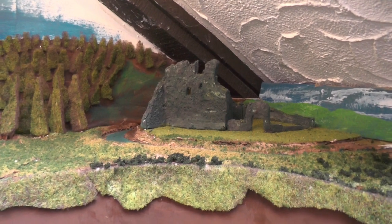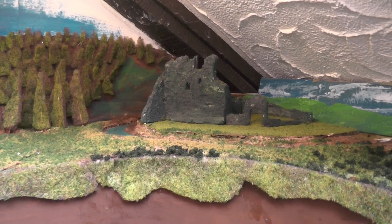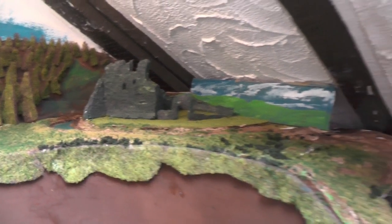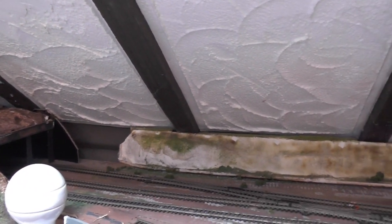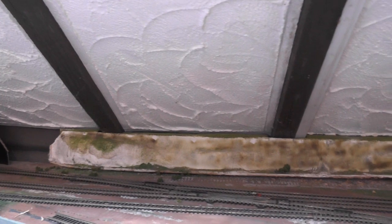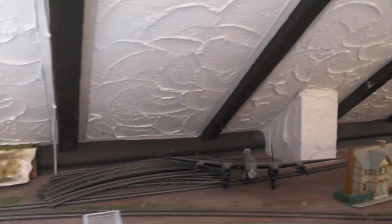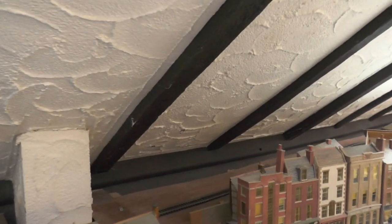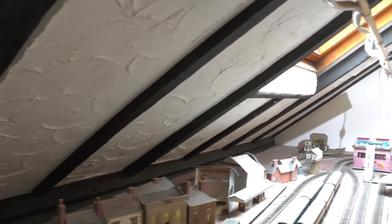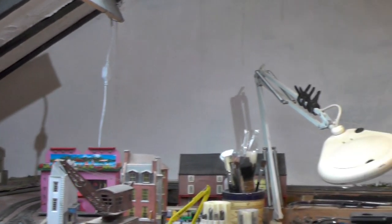There's the ruined castle complete with its moat, and along here this is what I'm going to do next — that piece of scenery will be going because that's part of the old layout. I'm going to have a campsite along there, then along that back wall there will be an industrial area, and in the far corner a farm. I haven't decided what to do along the back wall yet, which leads back to the waterfall.